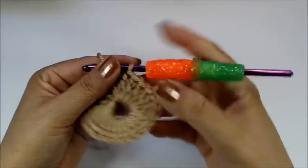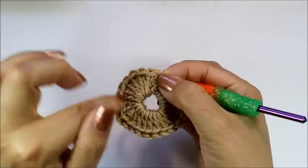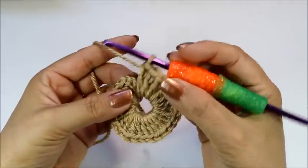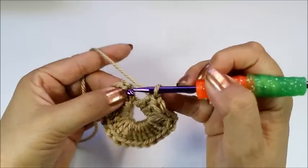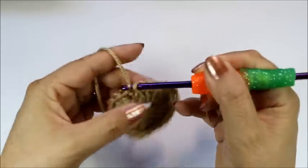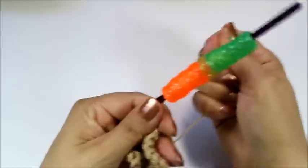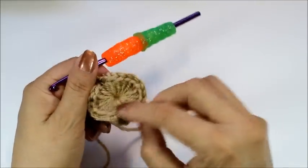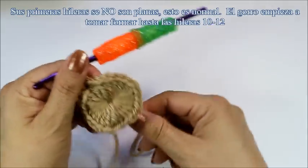I finished all 24. The chain three counted as my first one, so I did chain three and then 23 more. Now we're going to slip stitch into the third chain — here's one, two, three — slip stitch into there. Then I can go ahead and close the circle. It's going to look wavy like this — don't worry about it, that is okay. Once we start doing our stitches around, you'll be fine.